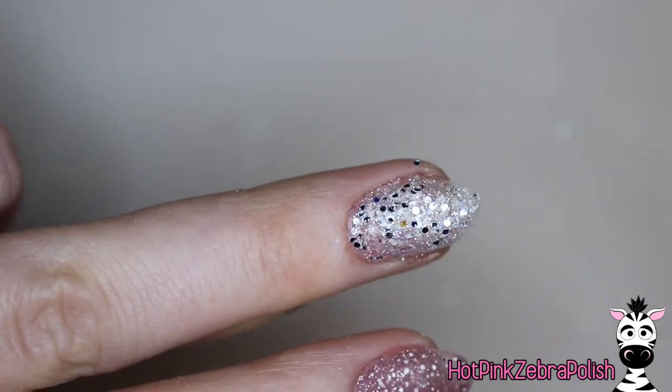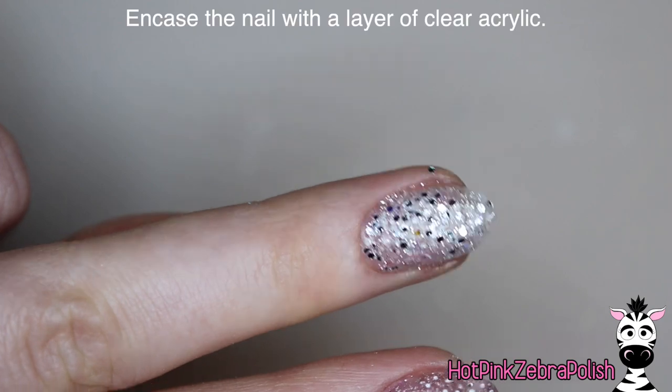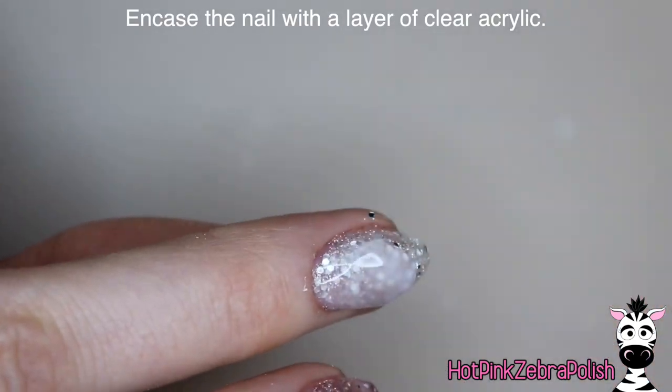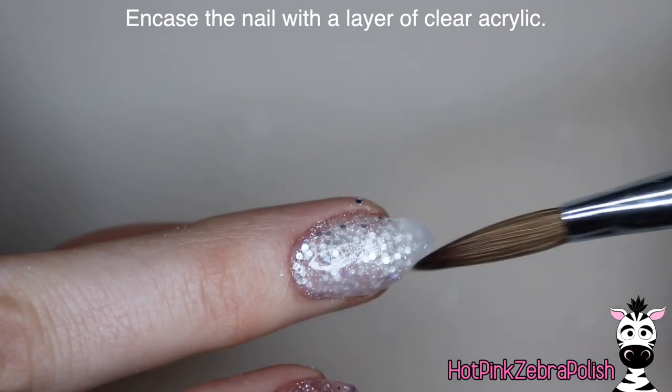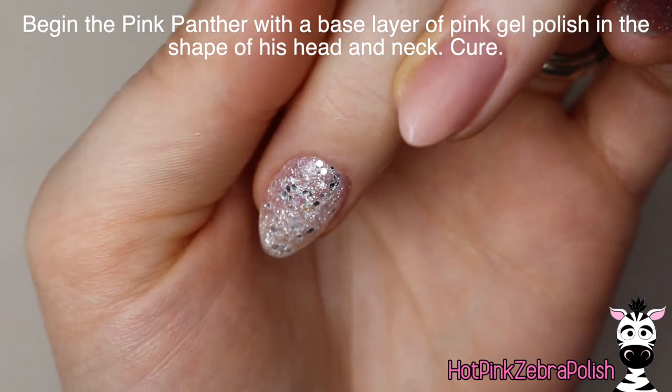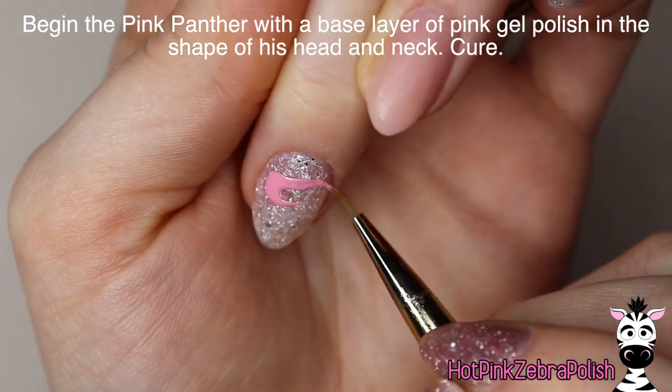Not that that's what this design's about, but just the vibe it gives off. And I'm going to be encapsulating that with a layer of clear acrylic to make sure it is nice and strong. It'll just protect that glitter from filing and all the nastiness of the world. Just go over that with the clear, smooth it out. And now after it's all filed and ready to go, I'm going to start painting my Pink Panther.